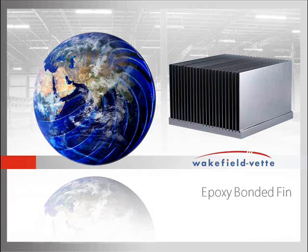This short video features Wakefield VET's Epoxy Bonded Fin Heatsink product line. In this video you will learn key characteristics and benefits of using this technology to achieve your application's most optimal thermal performance.